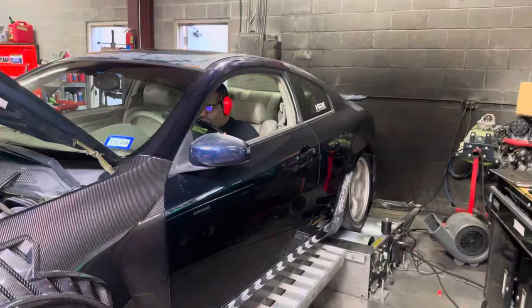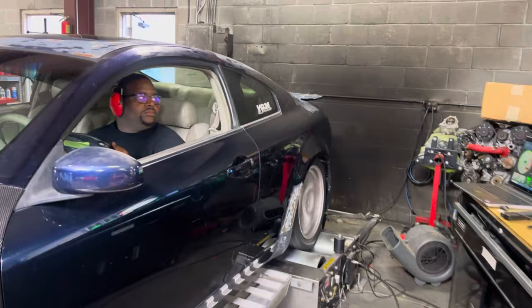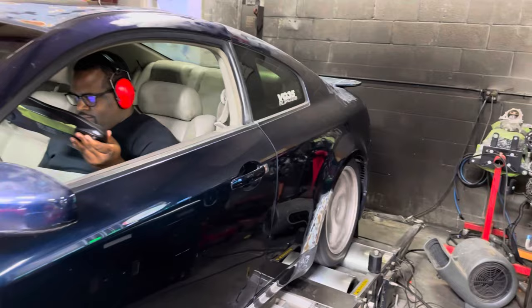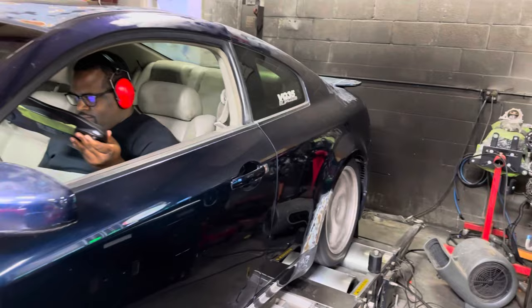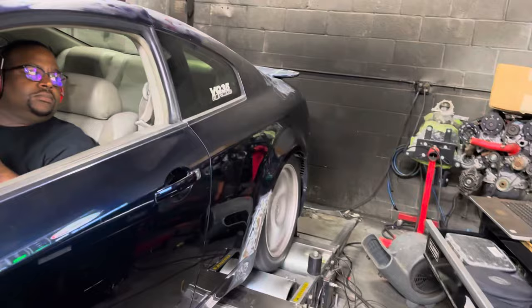256 on the stock run. Give me like 20 minutes, I'll start making the first map. It already sounds so much faster. 273 already. 276 — we got three more. 284! Official numbers on the last performance tune: we are pushing a max power of 284 wheel horsepower on the G35, which I was not expecting. So we got a 28 horsepower difference from running super lean to fully tuned.